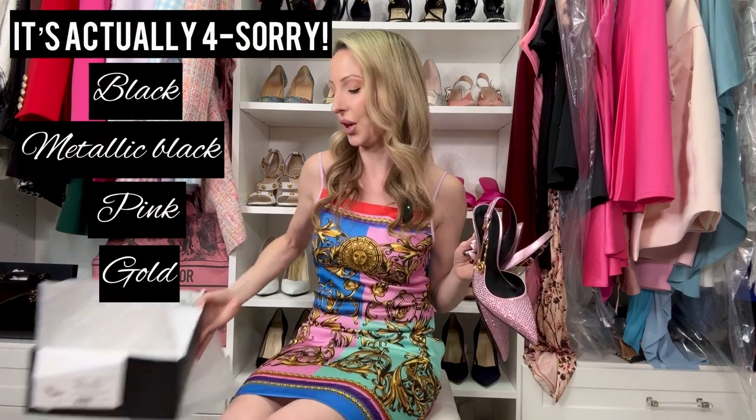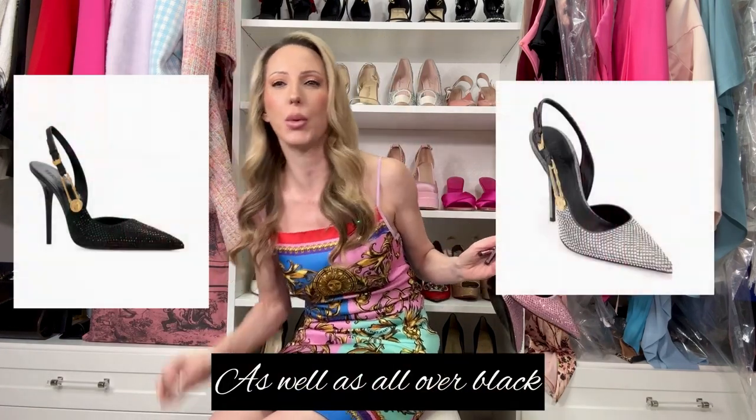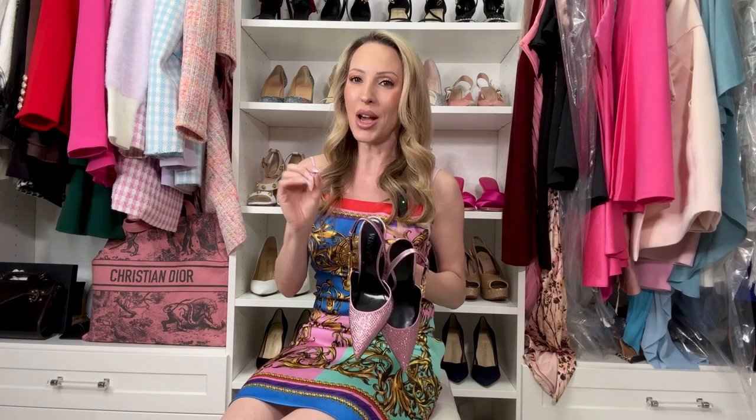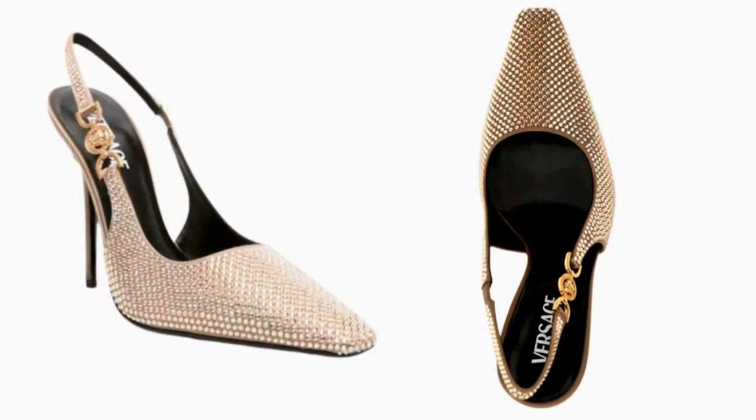The Versace crystal slingback heels come in three colors. If pink's not for you, they come in a metallic black with almost clear AB crystals, or a brown gold. They also come in two different styles — the pink and black have a true pointed toe, while the brown gold has a pointed toe that ends in a tiny square rather than a true point.